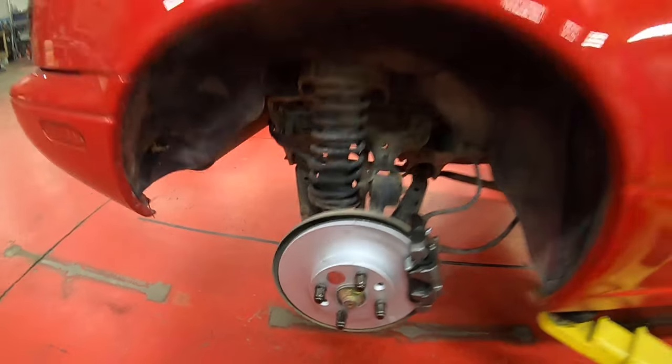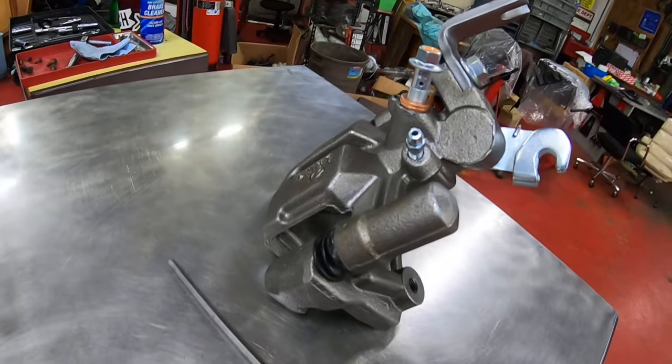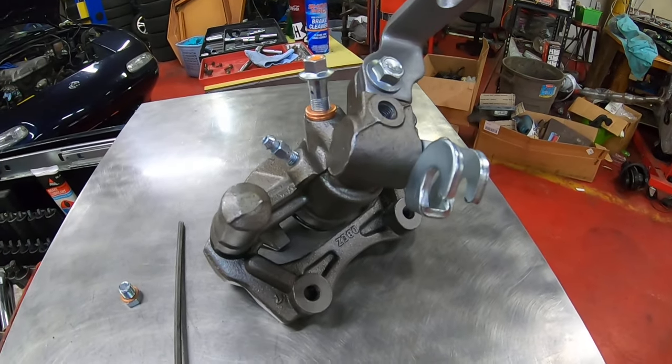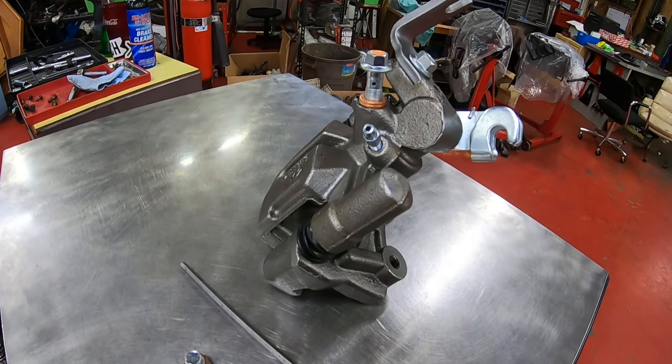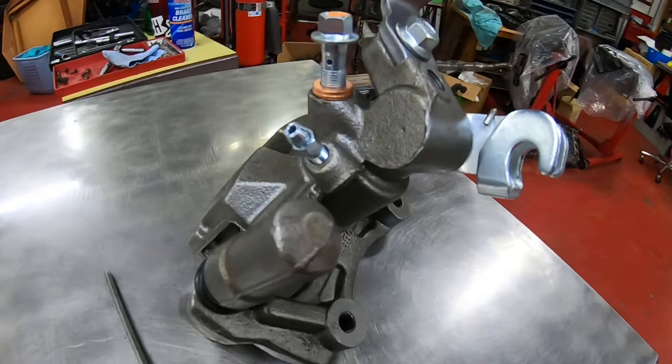First we're going to take a look at the basic functionality with one here on the bench. The most important part of this caliper, which is kind of the biggest problem with them, is the actual parking brake adjustment.